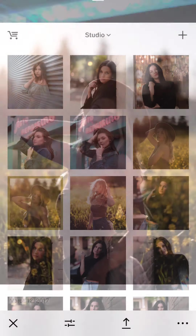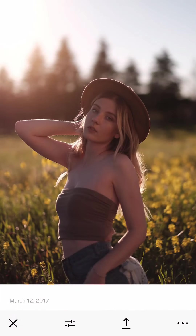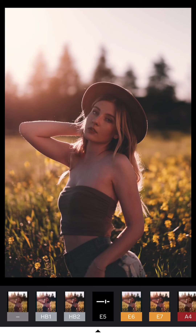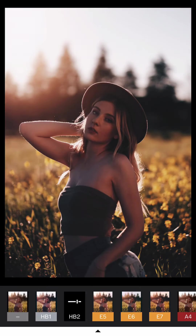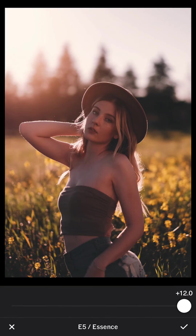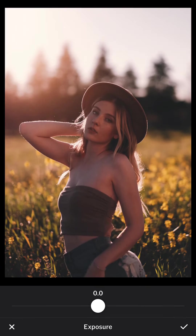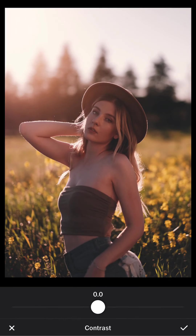The next one is darker than the previous photo even though it's the same location. My editing cannot simply be copied from the previous one — or it can be, but I still need to adjust it. It's too dark and HB2 isn't good for it, so I'm going to use E5 as the base instead.